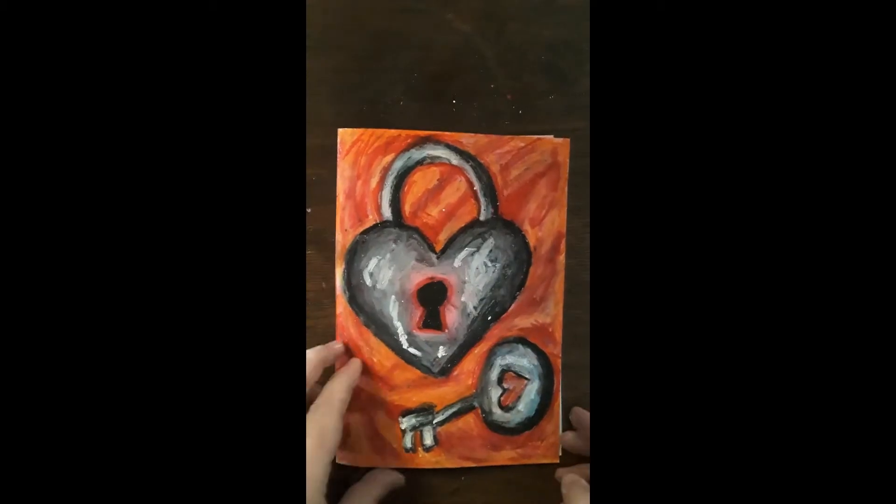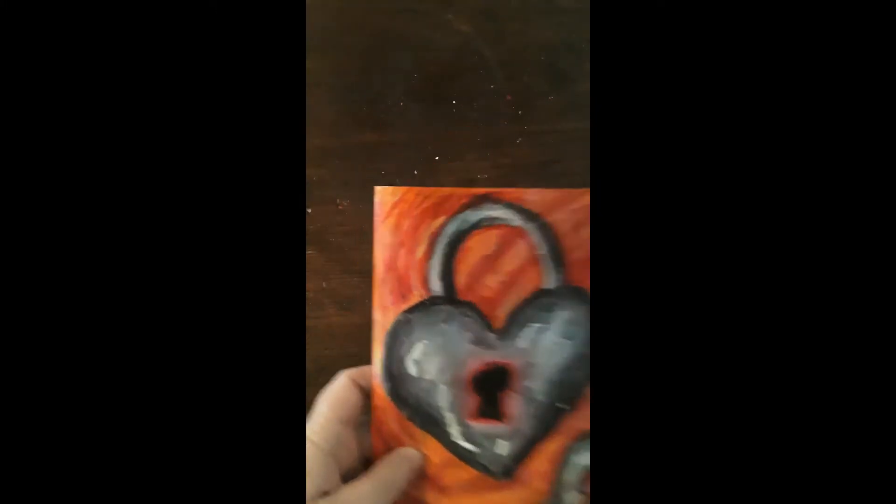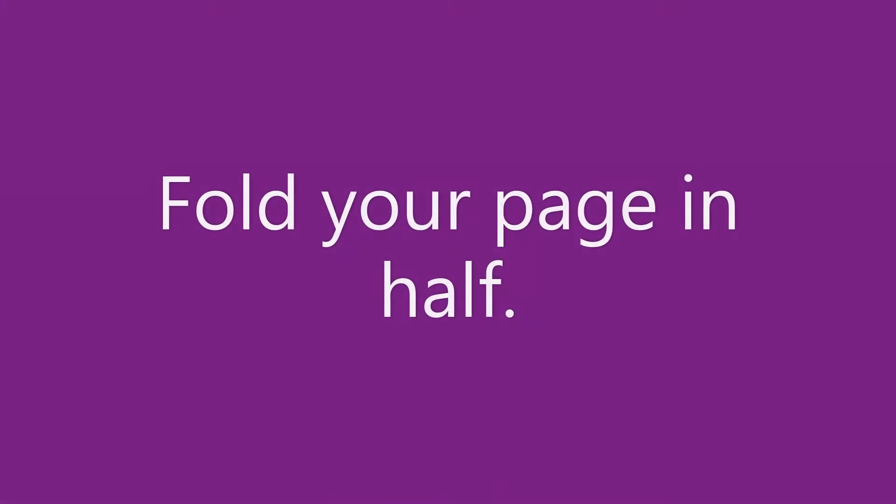Welcome to Japari's Unlocked Art, Mother's Day edition. The first thing you are going to need to do is fold the page in half, so that you've got a page like this that is now folded in half.